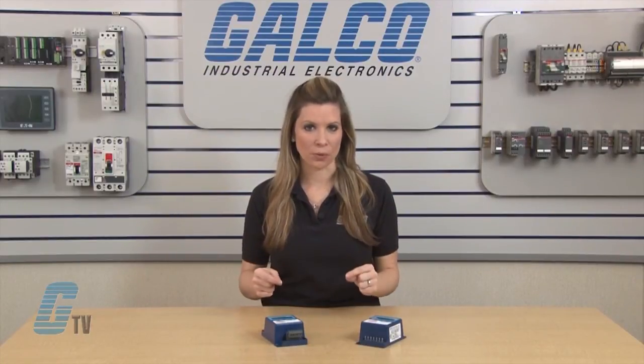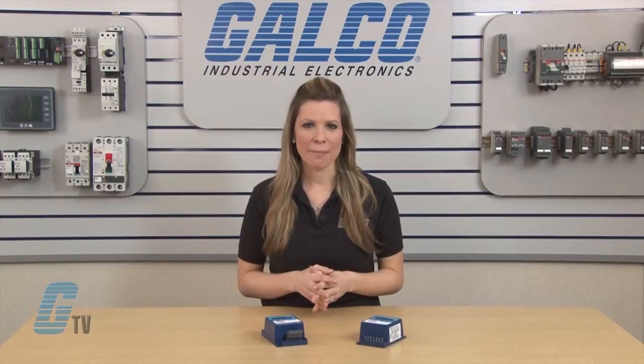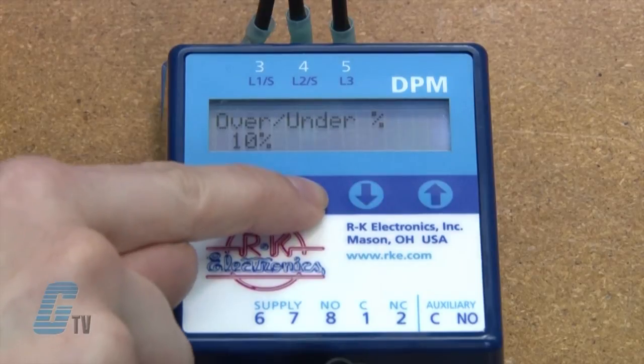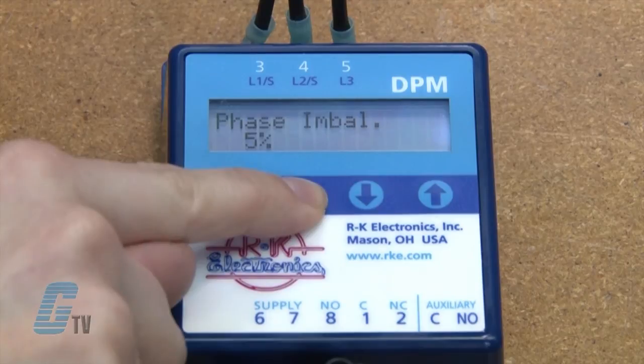If no arrows are pushed after 30 seconds in edit mode, the parameter will automatically save. In the parameter menu, I can also change my over/under voltage percentage, trip time delay, restart time delay, and phase imbalance percentage.